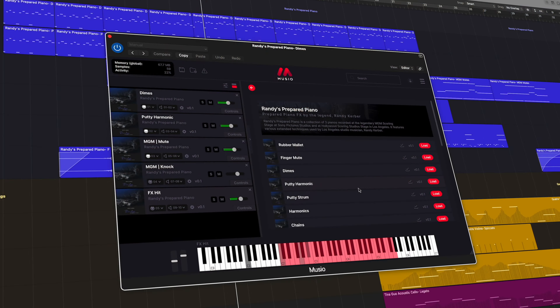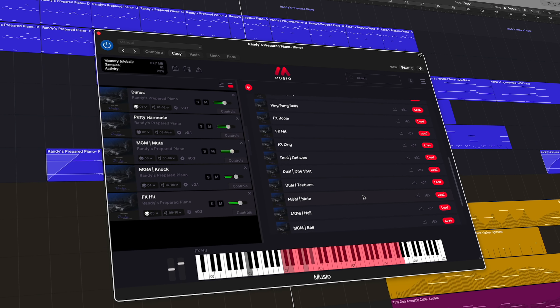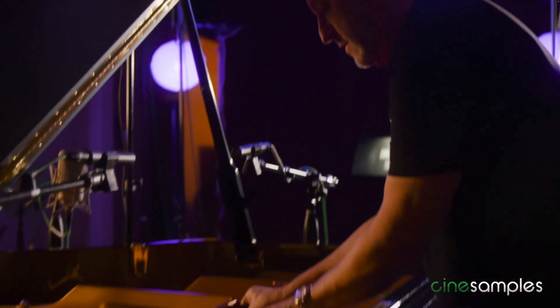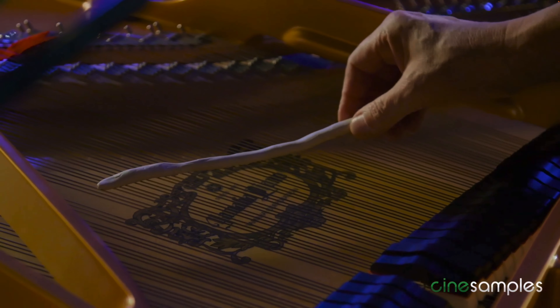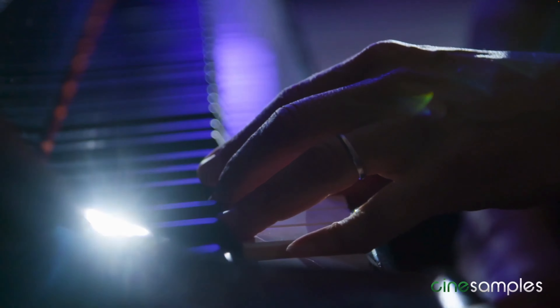This library offers a range of textures and sounds inspired by Randy's own twist on John Cage's original ideas for the prepared piano. He would perform on the piano strings directly and place objects within the frame. All of Randy's techniques were captured in incredible detail, which gives composers so many sonic tools to work with.